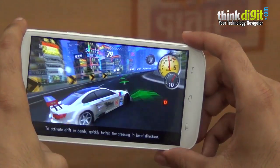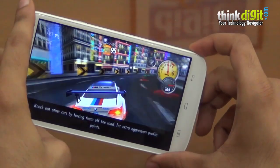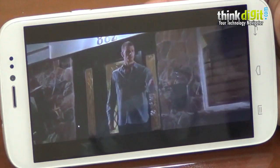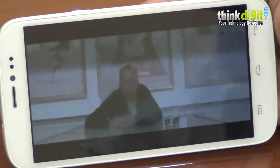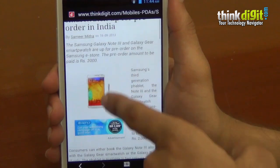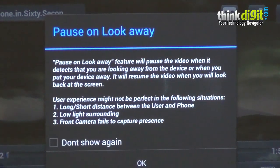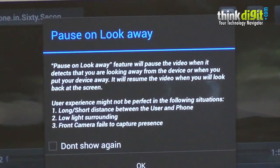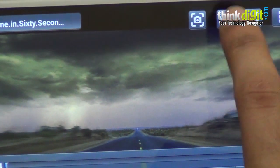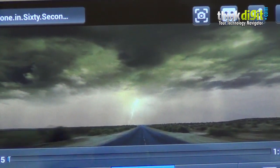Coming to the display of the Canvas Doodle 2, it's quite vibrant — especially if you put the brightness on full, you can really enjoy playing games, browsing the internet, or watching videos. It's a treat to consume multimedia since the device has a large display and the resolution is 720p. The pixel density is 258 ppi, so sometimes videos do look washed out. Apart from that, reading text and browsing the internet is quite a good experience. Just as we've seen on the Canvas 4 and some Samsung smartphones, the Canvas Doodle 2 has the ability to pause the video when you look away. This can be turned on and off at any moment, and the feature works quite well, though it seemed a little better on the Canvas 4 and feels slightly gimmicky on the Doodle 2.